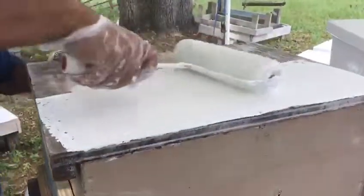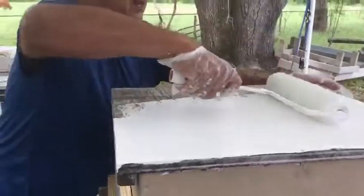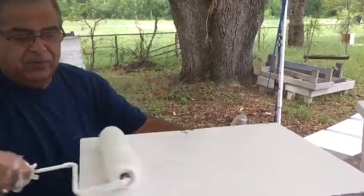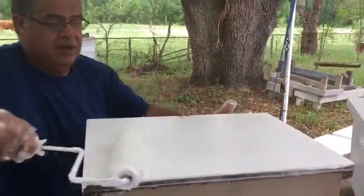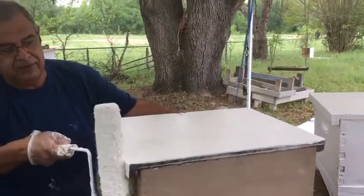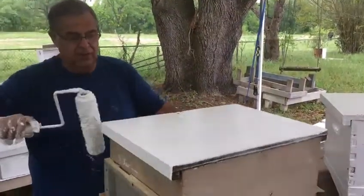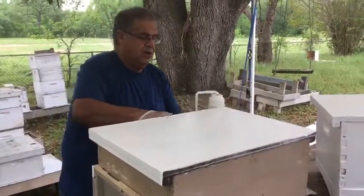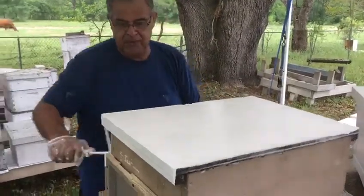Here we are getting our equipment ready for this season. We're almost done and next week we're going to start doing splits — more splits — and we need the equipment. We're treating it this way so it lasts longer without damage.